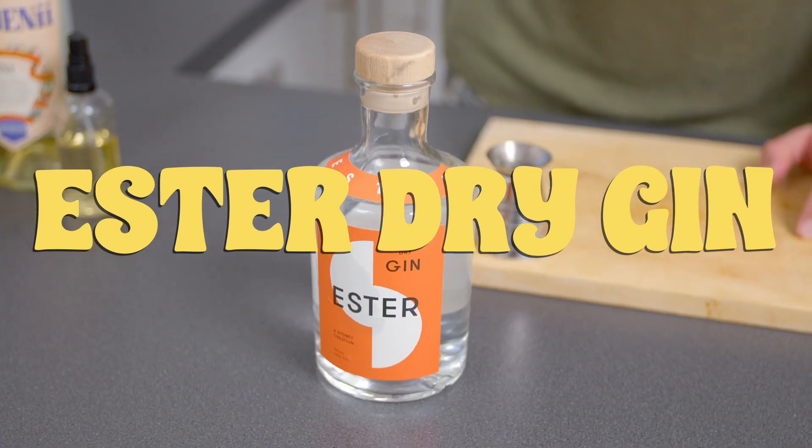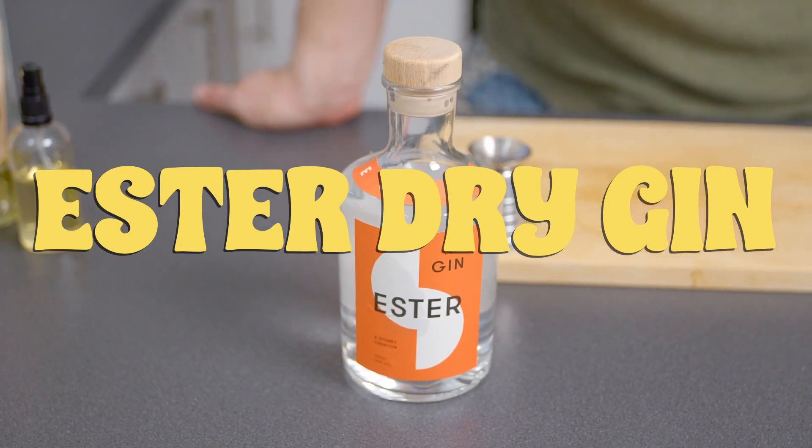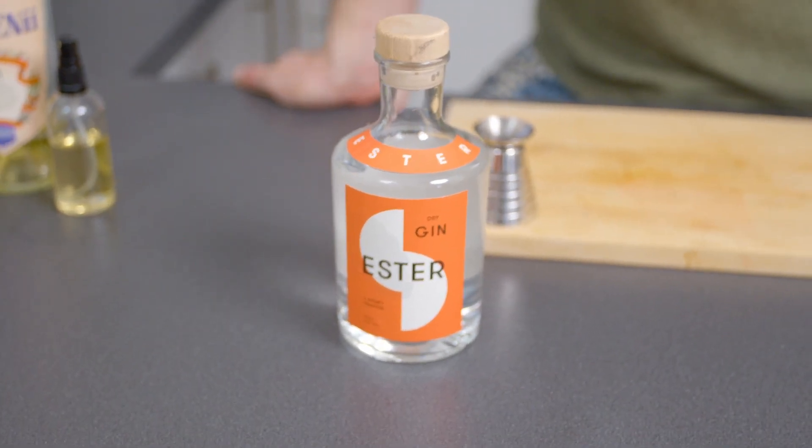I'm using Ester Dry. Ester Dry is 43%. It's heavy with juniper in the back palate, with some really nice bold botanicals — nothing too floral, but it gives a really nice backbone to the cocktail. You don't want anything too light and too dry here. You want some nice oils that will mix into the drink.